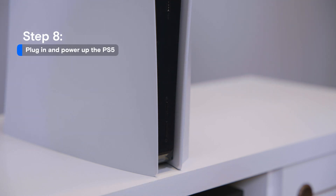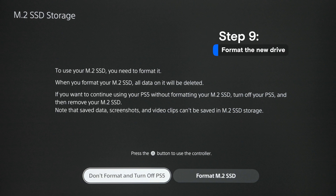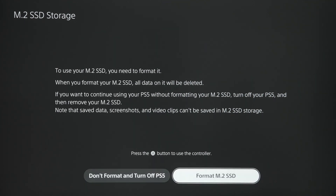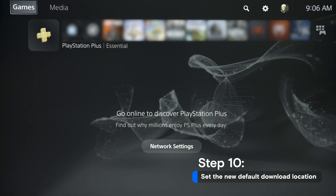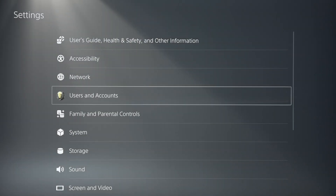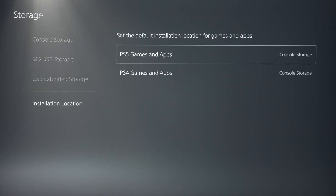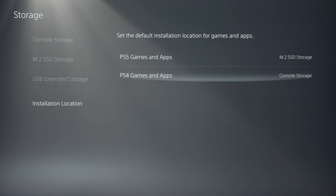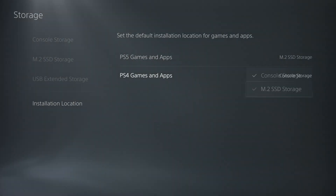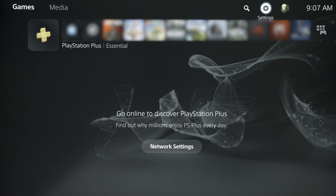Now that you have the SSD installed, plug in the system and power it up. You'll be prompted to format the new drive — go ahead and do that. Take note that this will erase any data you currently have stored on the drive. To use the T500 as your primary device, go to Settings, then Storage Settings, and manually select the T500 as your default download location. You'll need to do this for both your PlayStation 5 and PlayStation 4 games separately. Once you've done that, all your new game downloads will go directly to your SSD.